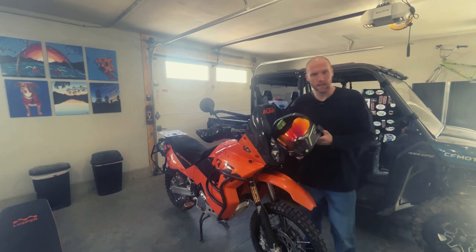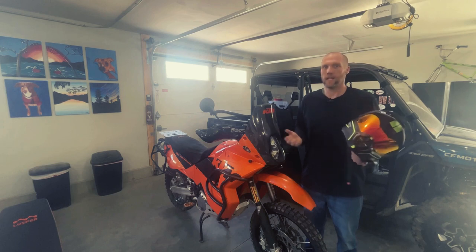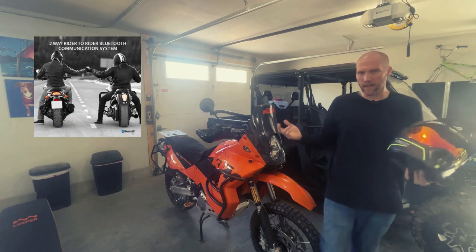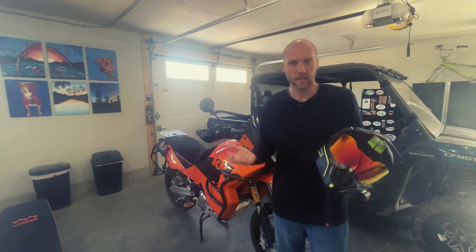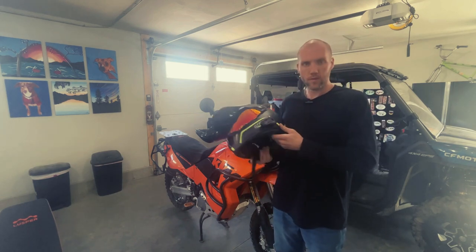Hey YouTube, you guys like listening to music while you ride but let's say your bike doesn't have speakers on it, and let's say you don't want to deal with wiring up speakers, or you have a bike like this dirt bike and you don't want to put speakers on necessarily. Well, I've got a solution for you — this Cardo 2x Bluetooth headset.